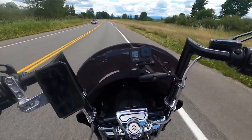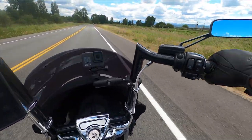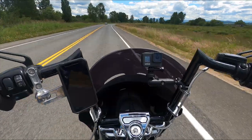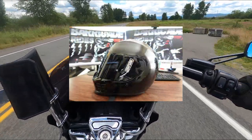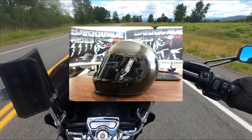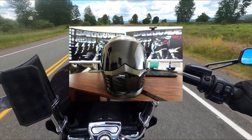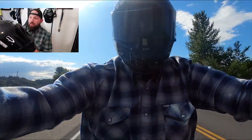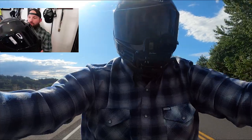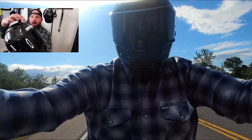Now to the pros — the good stuff, the stuff everybody wants to hear. This helmet is rather sexy. It's got that Simpson speed brow design and it looks really good. I got it in gloss black — really shiny. It looks absolutely clean. I'm a huge fan of the looks from the outside.